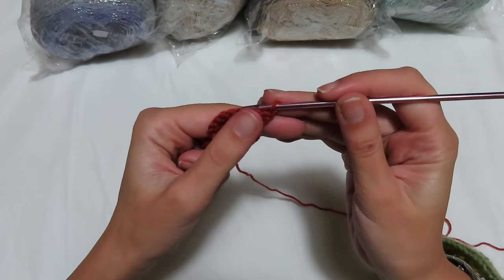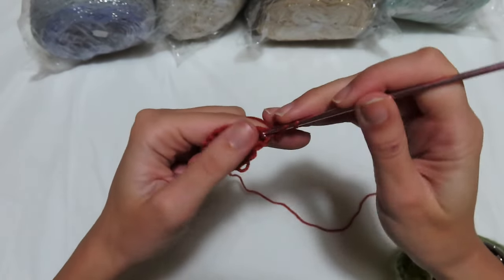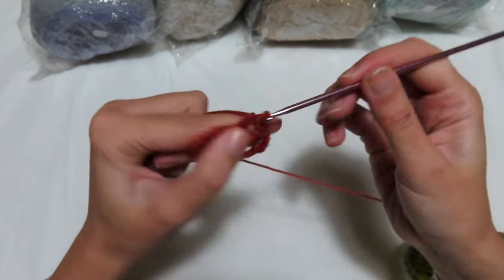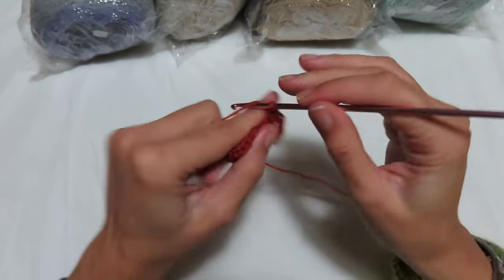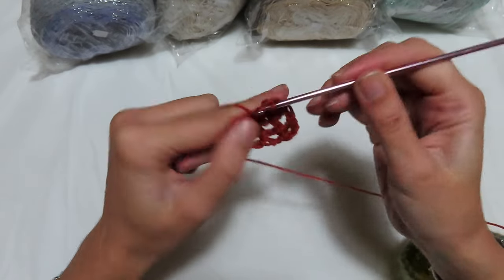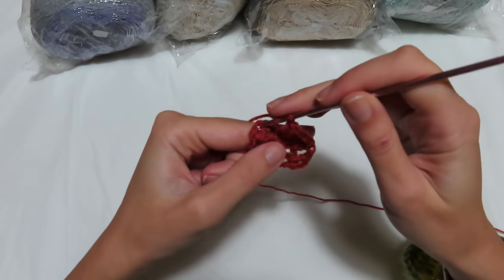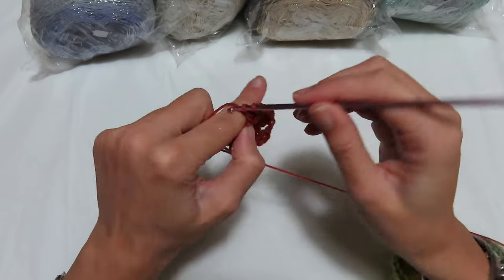Turn around and make the 3rd basic round. Go between the 2 double crochets and always make a single crochet and 2 chains that are the first double crochet. Go back in another double crochet, a separating chain. Go where you have the first of your 3 double crochets and make 3 double crochets. Then a double crochet over the 2nd double crochet, 3 double crochets over the 3rd double crochet. Separating chain, go between the 2 double crochets and make 2 double crochets. The 3rd basic round is now finished.